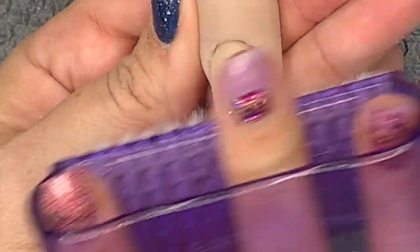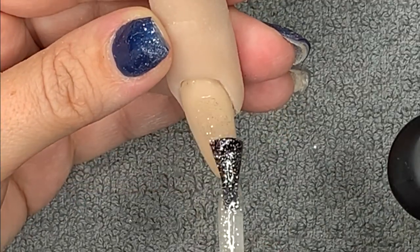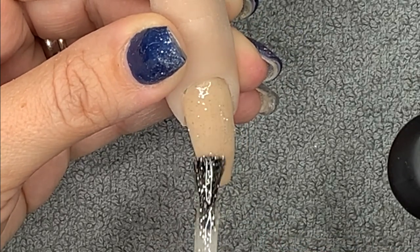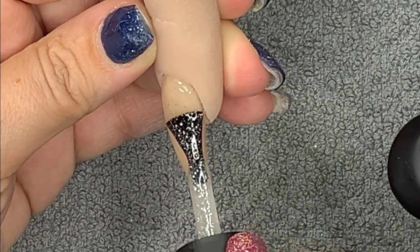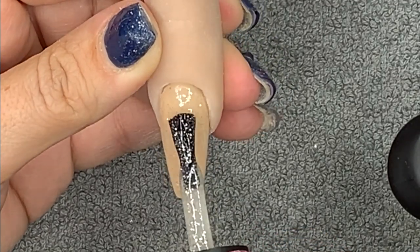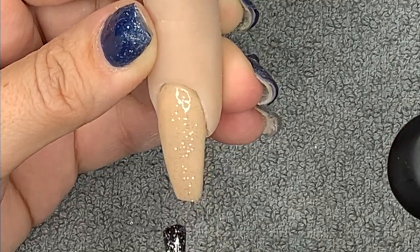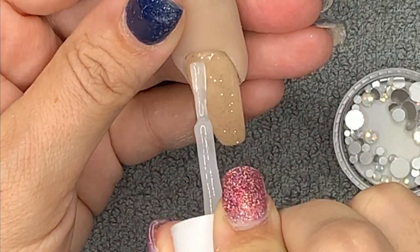I'm just finishing up filing and brushing away the dust. Now I'm going in with Toppers top coat — this one is Top Caress. So stunning! It just gives that extra sparkle, like sprinkled sugar — that's what I was thinking.